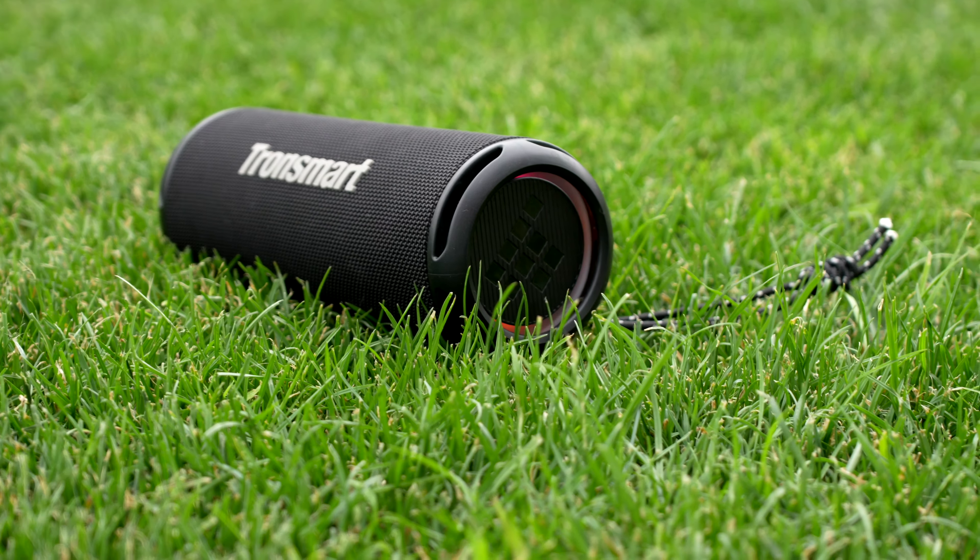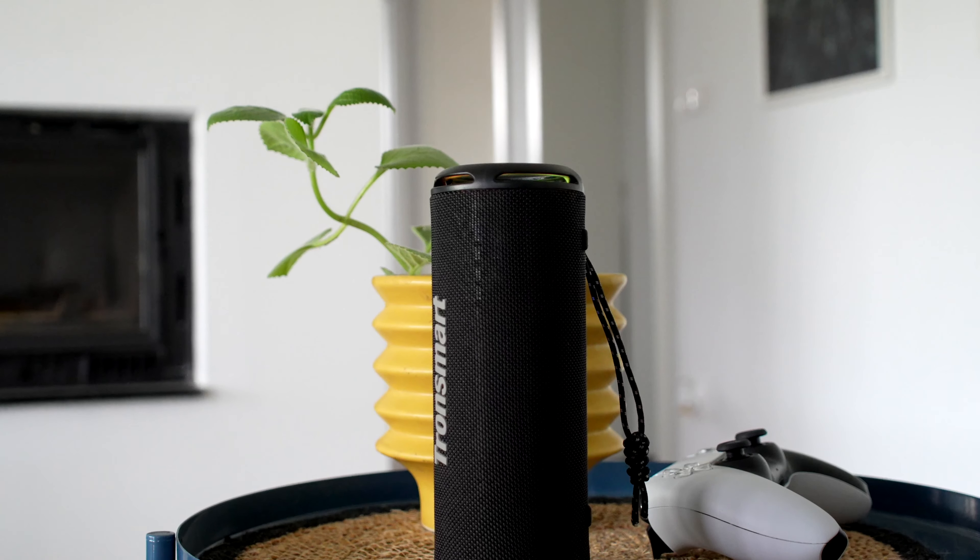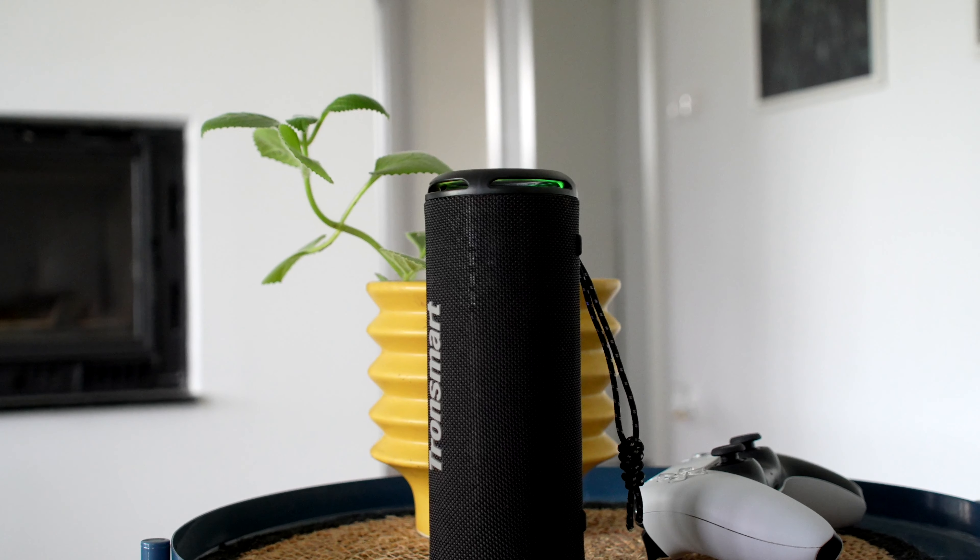Let's talk value. Priced just under the $50 mark, the T7 Lite is an attractively affordable option in the portable Bluetooth speaker market. But the deal gets even sweeter — as of this review, it's on special sale for a mere $32. Given all the features and quality discussed, this is truly an offer that resonates with exceptional value, and a convenient link can be found in the description below. Given its overall performance and current price point, this Bluetooth speaker represents an opportunity too tempting to overlook.